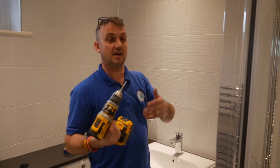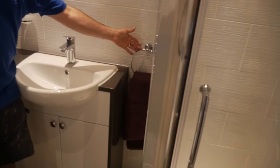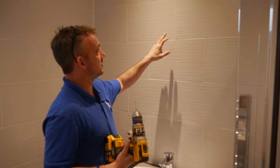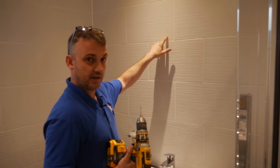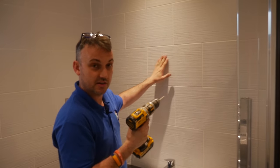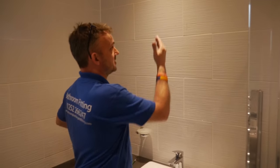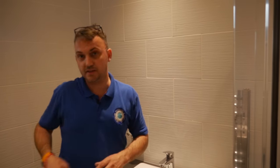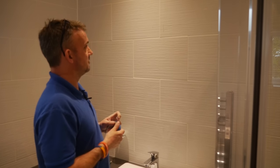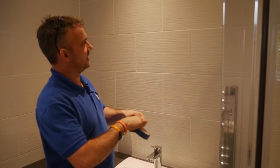This is really for when you're just going to hang a towel ring or anything else you might be hanging in a bathroom. I've marked the spot here, but if I just start drilling now, because this tile is high gloss it's going to slip around, and I want it to be very precise. So what we need is a bit of masking tape — it's probably better if you use clear tape so you can see your mark underneath it.